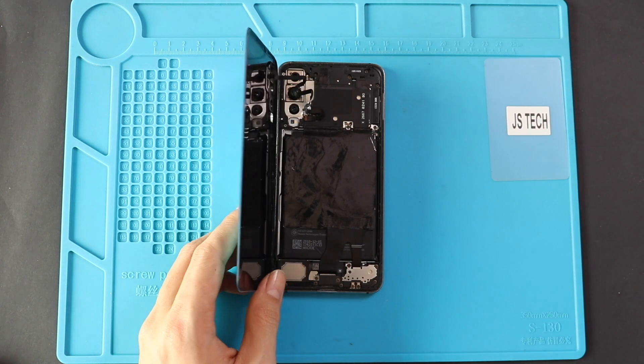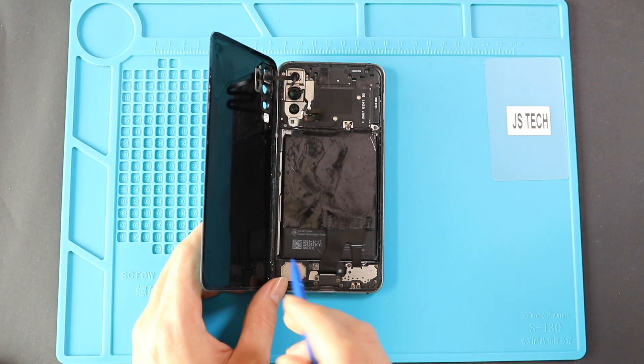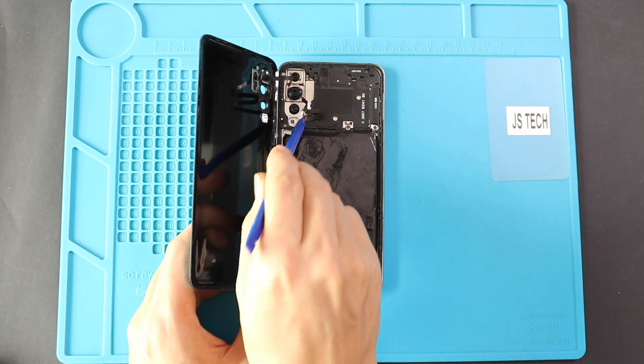While you are taking out the back cover, be gentle. The flash sensor is attached to the back cover. To unplug the connector, move the back cover to the left hand side and undo the plug.